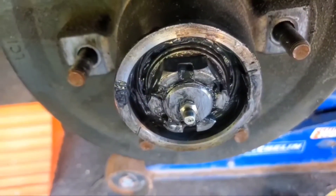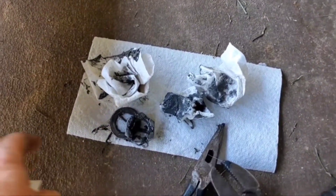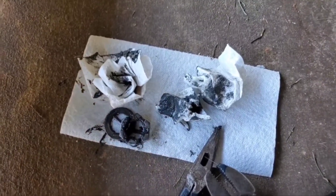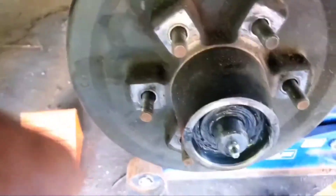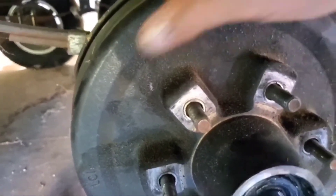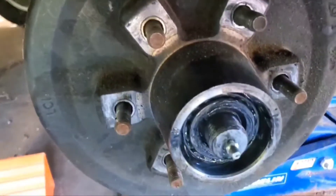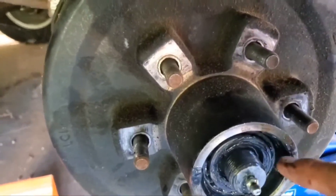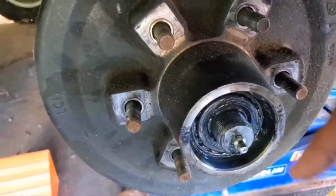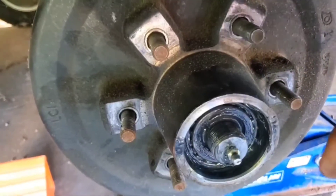I've taken that stuff off and I'm setting it on a napkin to keep all the dirt and dust off of it. The washer that was behind the nut came with it — the grease had it stuck to it. We can give that hub a little tug to get it to come off, as long as our brakes aren't interfering. There's a bearing here that will come out as well, so I'm going to use the hub to push that bearing out so I can grab hold of it.